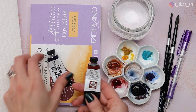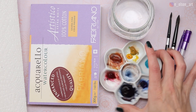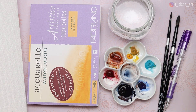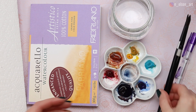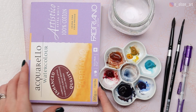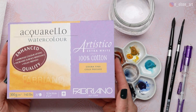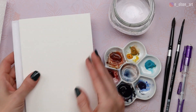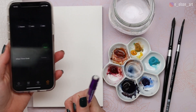For my supplies today I'm just using two colors to keep it simple: Daniel Smith Burnt Sienna and Daniel Smith Indigo. I have two Silver Black Velvet round brushes, a size 4 and a size 8, a pencil for sketching, water, a paper towel for blotting, and Fabriano Artistico 140-pound cotton cold press watercolor paper on a block, so we don't need to tape it down or stretch it.